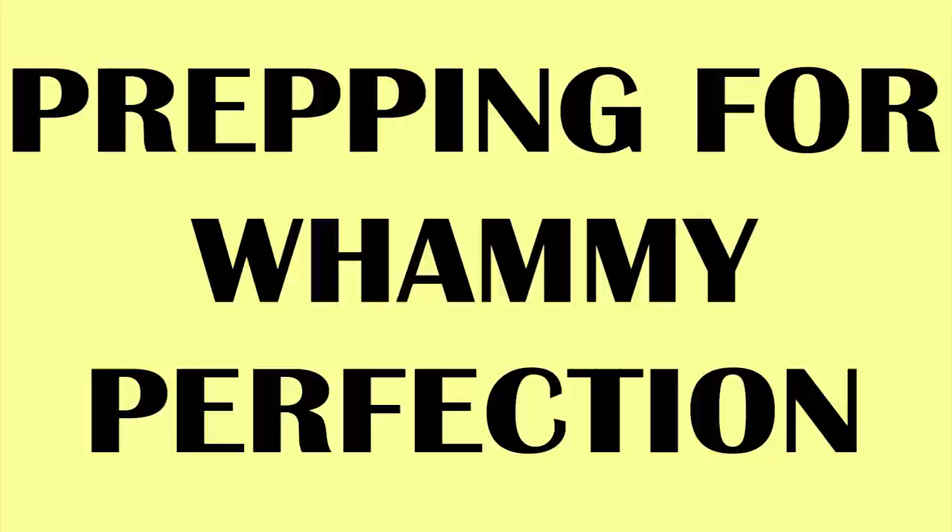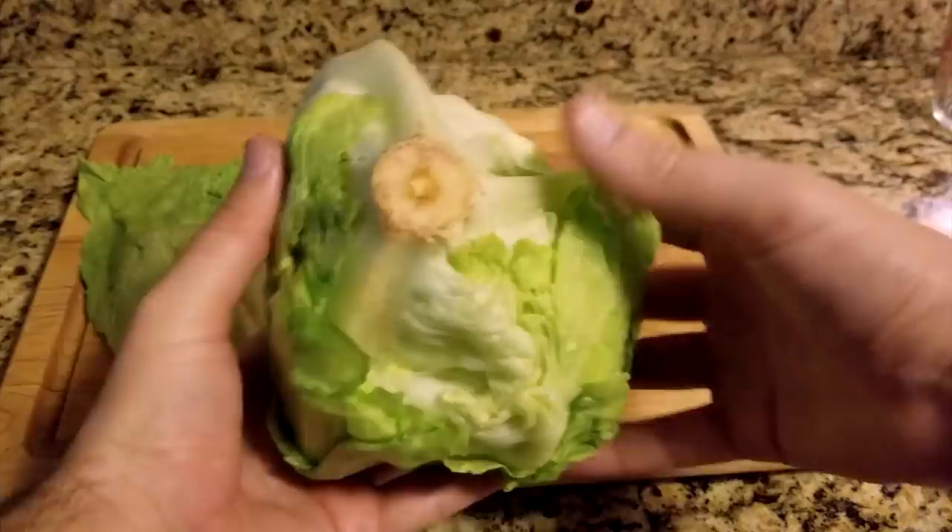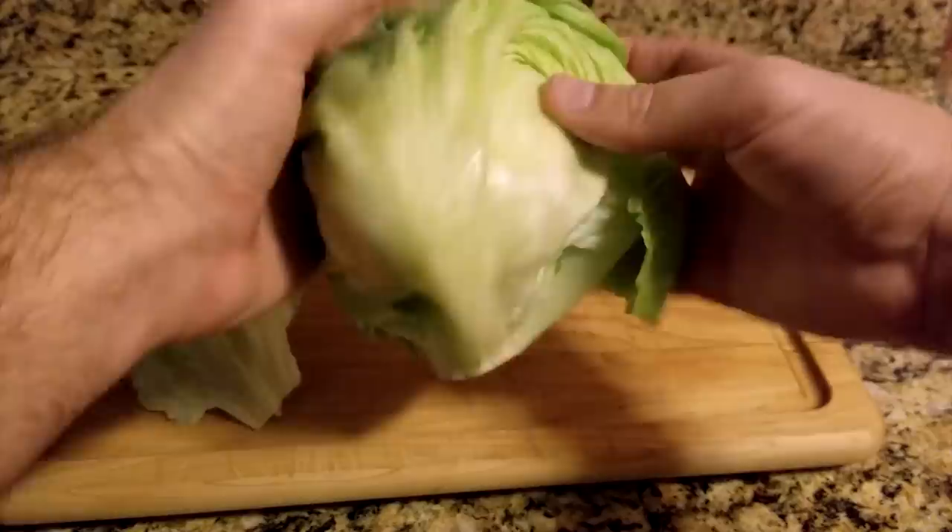Prep isn't just something TV chefs do for time. Preparing ahead of time for your home meals will save you time and result in fewer mistakes. We'll start with the head of lettuce. The easiest way to remove the core is to locate the stem and give it a few hard knocks against a flat surface.